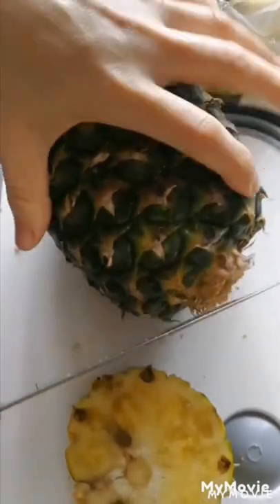Cut off the bottom of the pineapple, then cut off the top of the pineapple. Then cut off the skin of the pineapple.